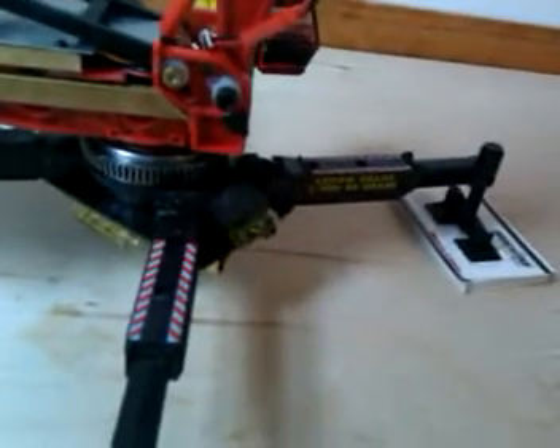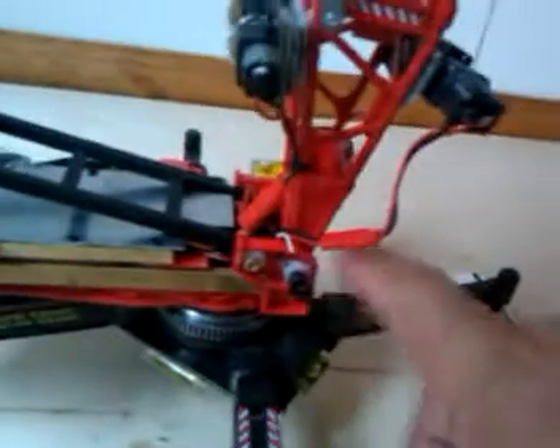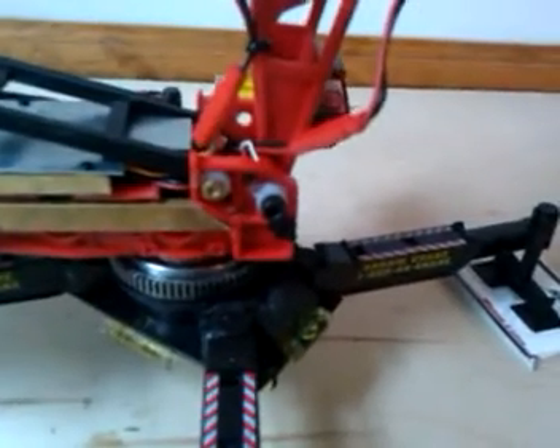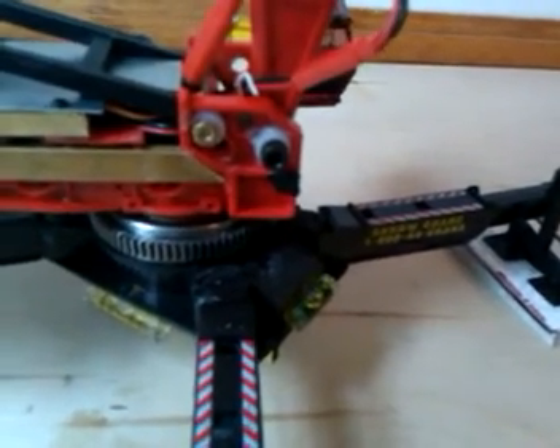And of course this is the old crane — it's been through hell. It's handling pretty good, but I know things are not perfect in this area here. It's been in and out so many times that those holes are not perfect. We'll see how it performs.